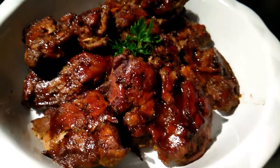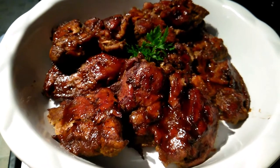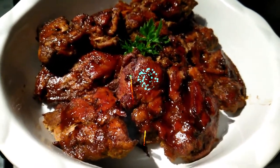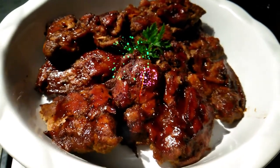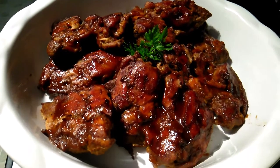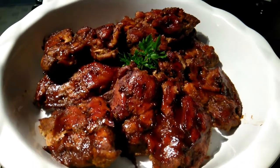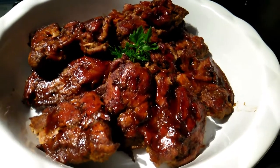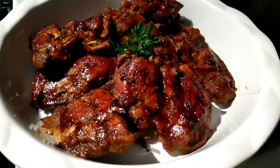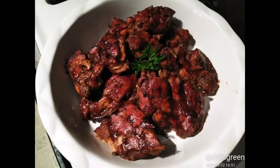Bon appétit! Drop me a comment down below and let me know how you make your jerk chicken. Don't forget to like and subscribe if you haven't yet, and feel free to share the videos. Thanks for watching!